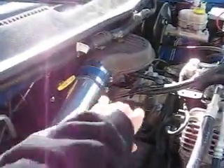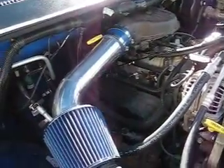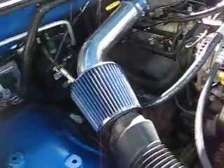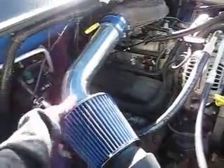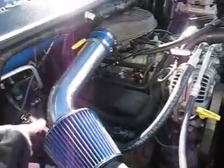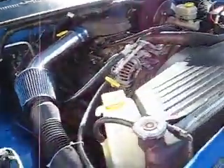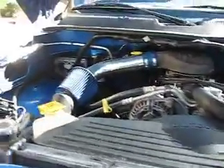Got this piece off a wrecked Dodge Dakota. I bought the intake offline — I couldn't find a RAM one that curved the way I wanted to, so I found this one and it worked. Gas mileage just went up and this thing's running cooler.